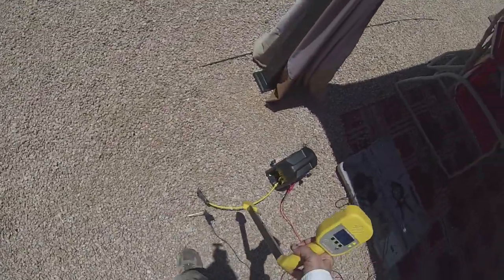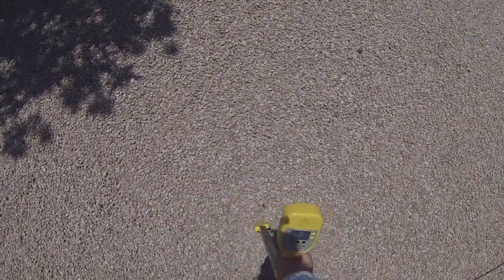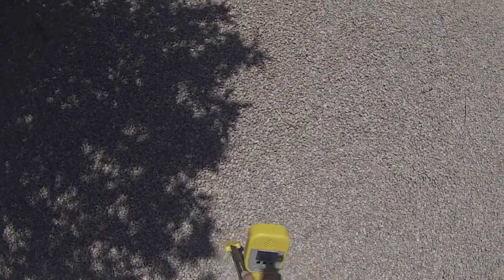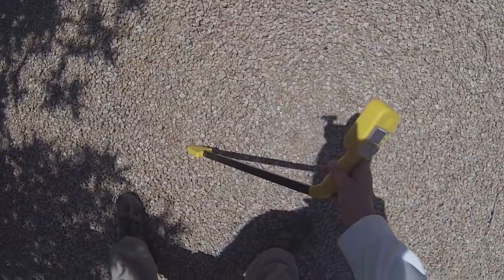I'm going to treat it like I was locating a wire. Yep, there's the — I'm going to turn the sensitivity down even — there's the null. So I've got a pretty good track going on here. There's the null; it's not very deep.